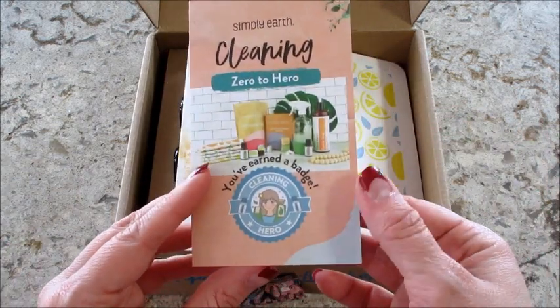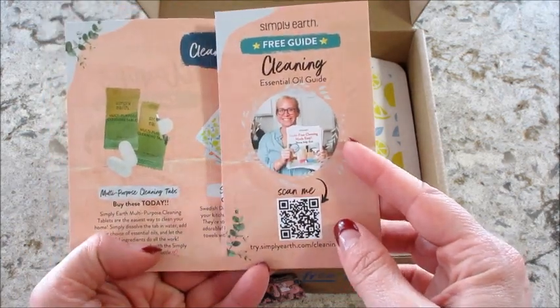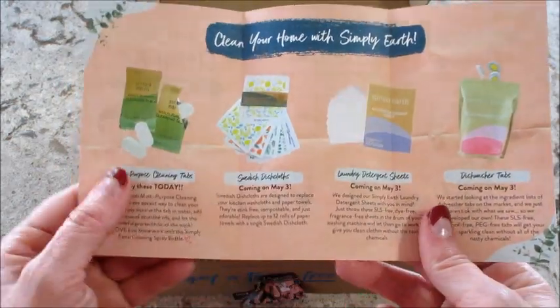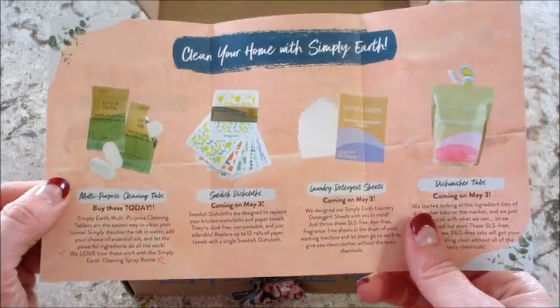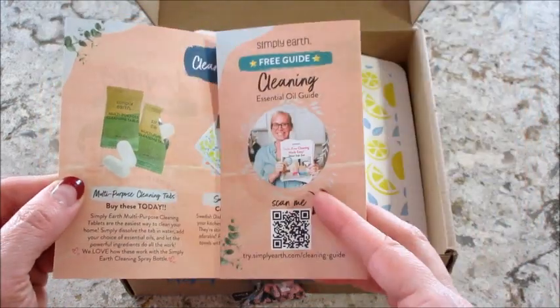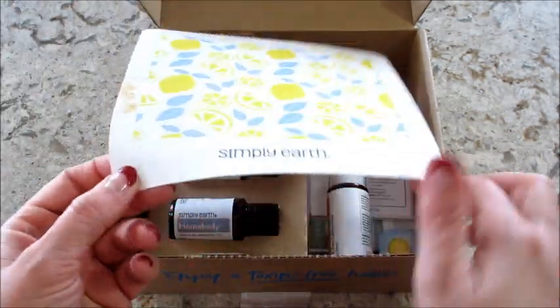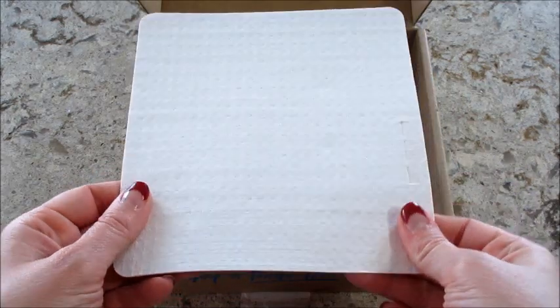a little pamphlet from them — a cleaning hero free guide, a cleaning essential oil guide. That's cool! And it looks like there are different things you can buy on their website too. Very neat.